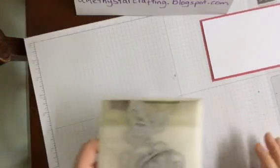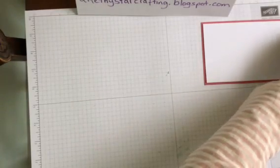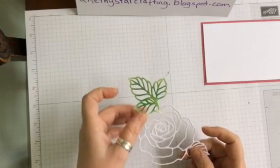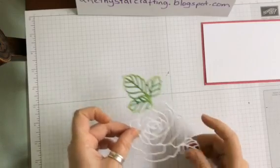Having run it through the Big Shot, we are left with a mask like this. Now if you remember on my last video I actually used the leaf part, which is why I don't snip them off, and today we're going to be using the Rose.